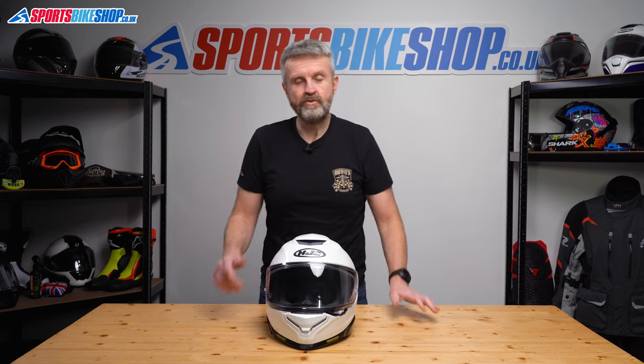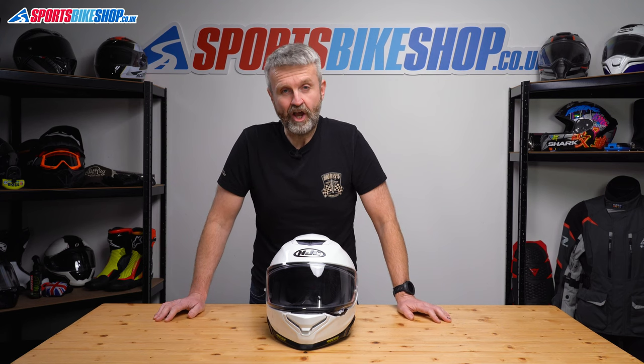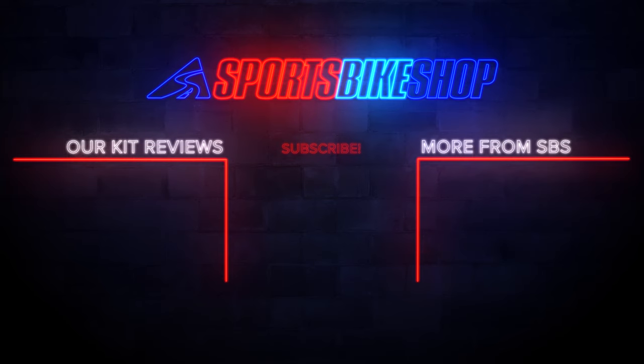So that is how you remove and refit the visor and the sun visor on an HJC RPHA 71. Thanks for watching. Thank you.